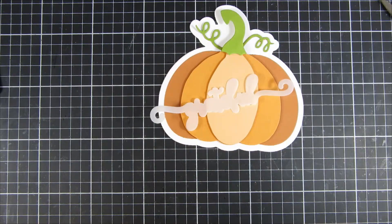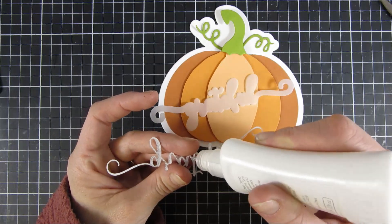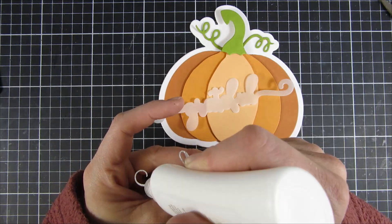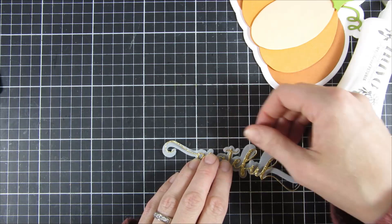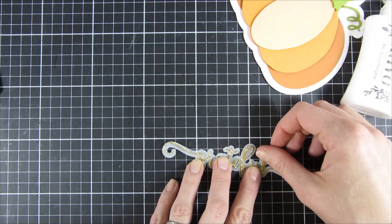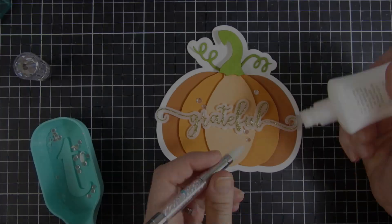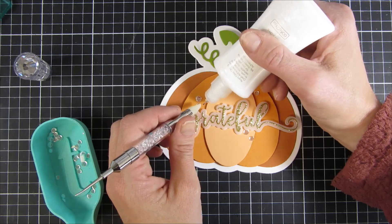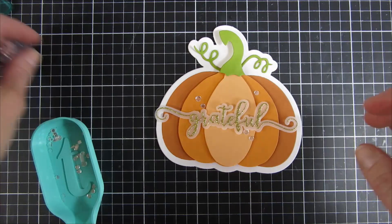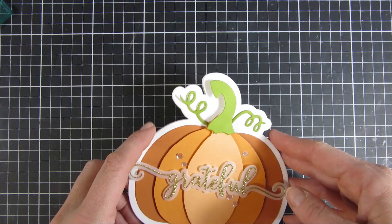For my pumpkin card I decided to go with the Thankful Words Number Two die set. I chose the green 'Grateful' piece and had it go across my pumpkin. I love that shadow piece — it really makes the sentiment stand out nicely against the pumpkin. And of course I couldn't help myself, I embellished with some sequins from Trinity. Here we go — we have our two shaped cards!